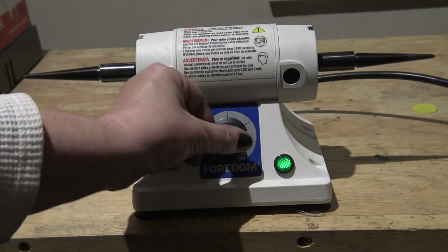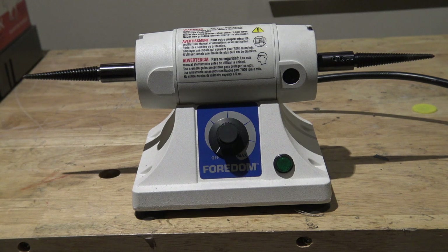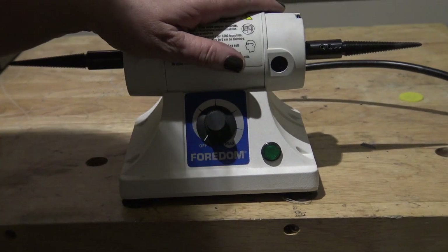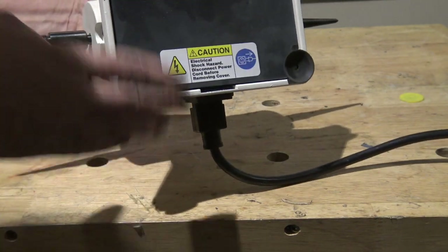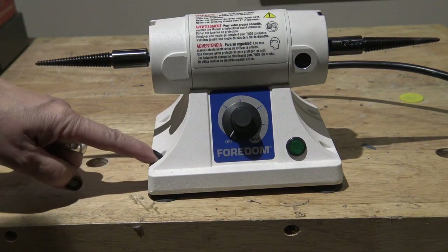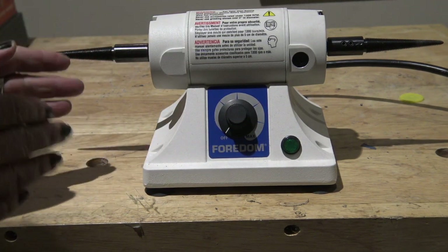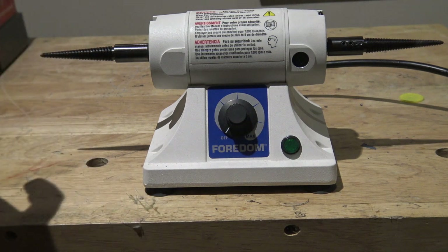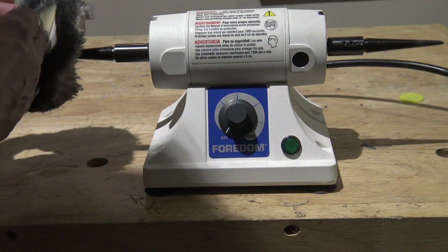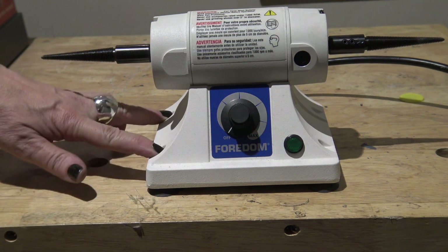What I like about the Fordham M.BL is it's heavy — the cheaper lathes are not as heavy. It has little suction cups on the bottom, so even on my wooden bench I can get suction and it holds it steady. I still recommend that you screw it down and bolt it to something, because when you're polishing on a wheel you have to put pressure on your piece and you don't want it to tip or move and knock a piece loose. It's very important to bolt these kinds of units down.